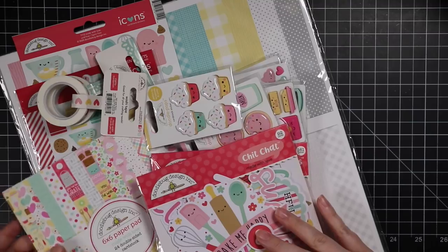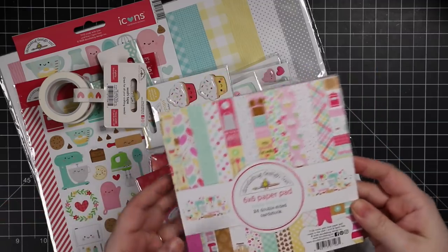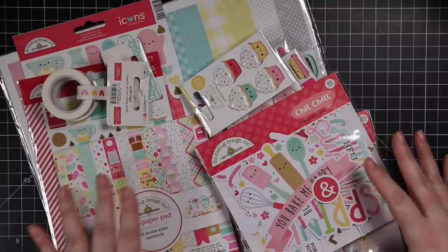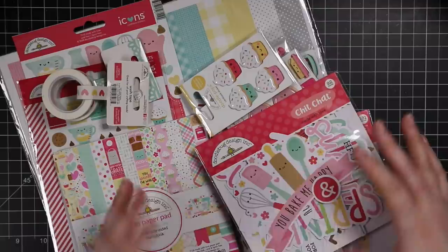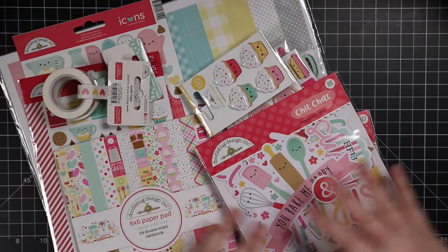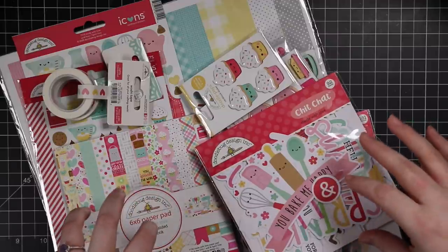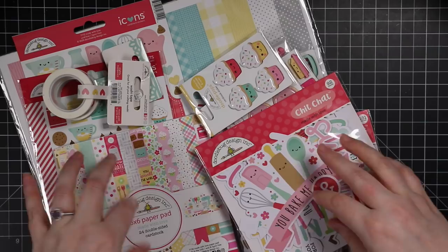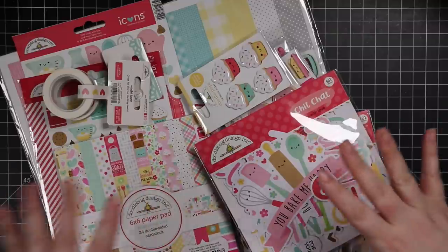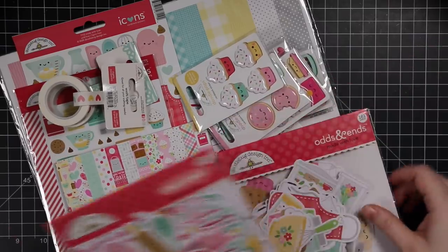This is the Doodlebug Made with Love collection, which is super adorable. I love that it's baking themed and not tied to a specific holiday like Valentine's Day. With shipping and manufacturing challenges, it's been harder to get things on time, but this collection can be used anytime.